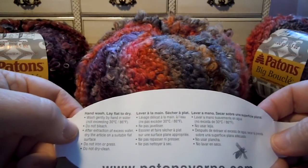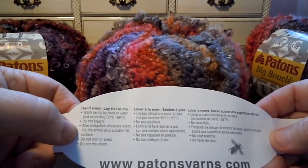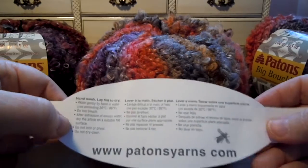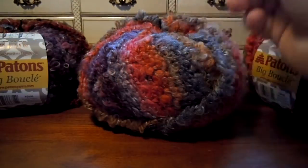It says do not bleach. After extraction of excess water, dry the article on a suitable flat surface. Do not iron or press. Do not dry clean. So now we have even more instructions about this yarn.